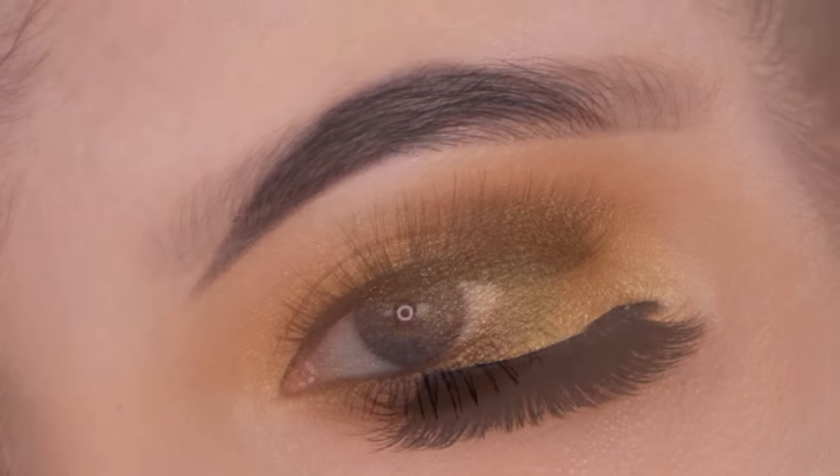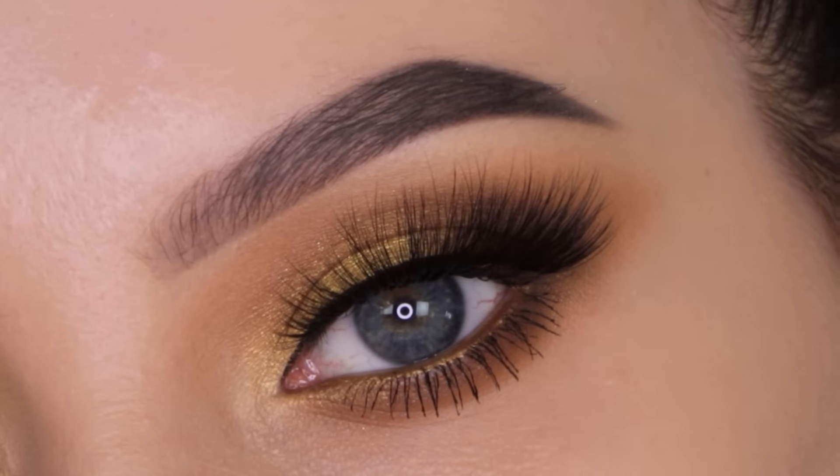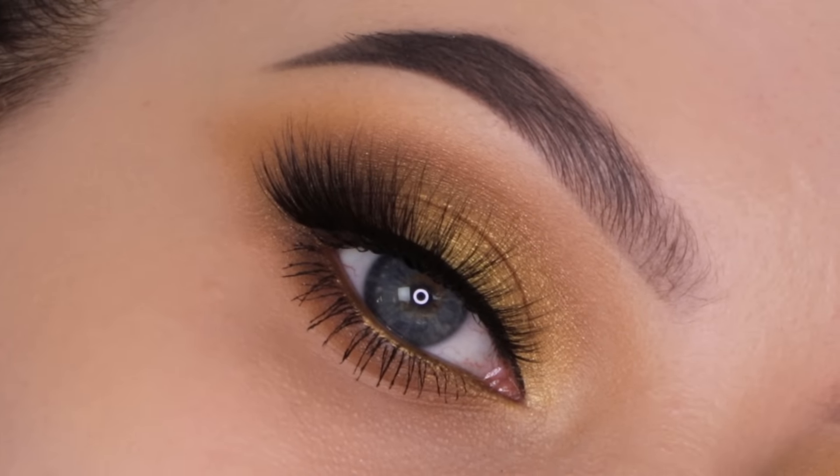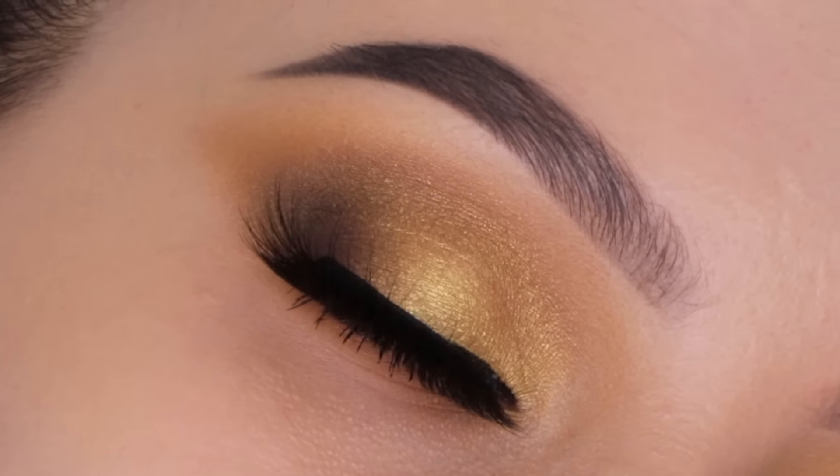Hey guys and welcome to my YouTube channel. If it's your first time here, my name is An, and if you've been here already, welcome back. In today's video I'm gonna show you this golden holiday inspired makeup look.